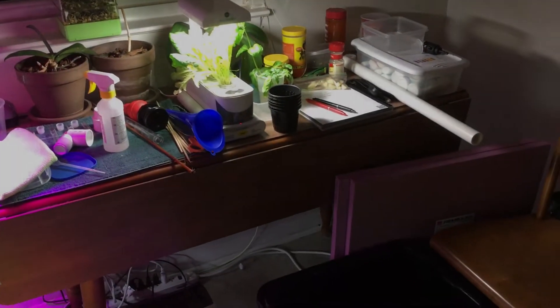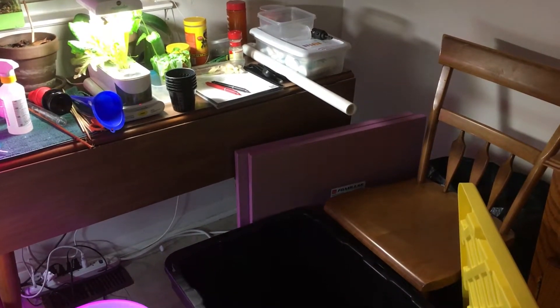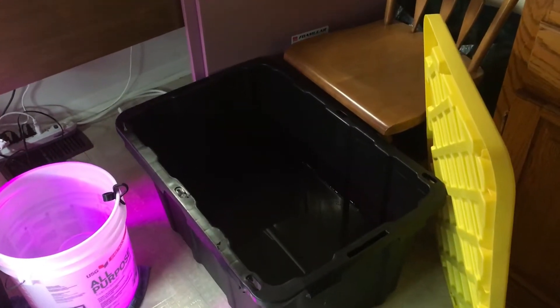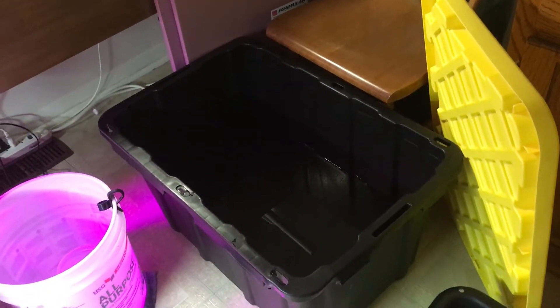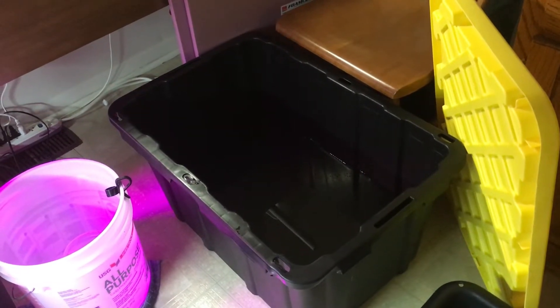And you see down there, that's the foam for the new floating raft system that I'm going to be doing. What I did is I took the old water and I put it into this new tank. This will help season the tank, and put a bubbler in there, and continue to wash up the sides.